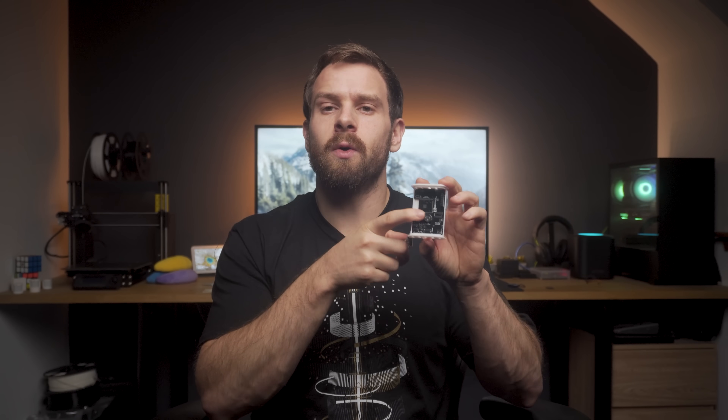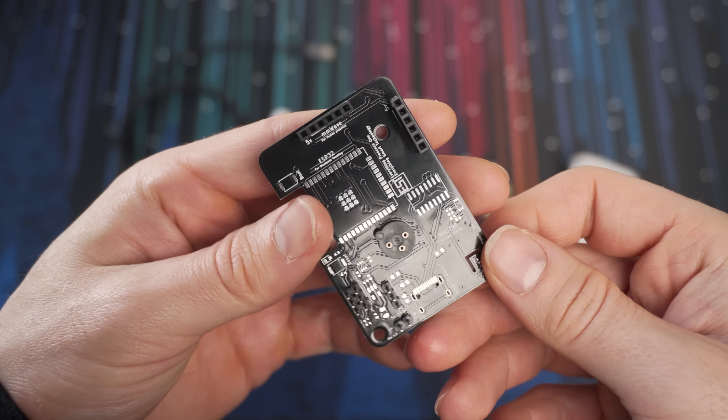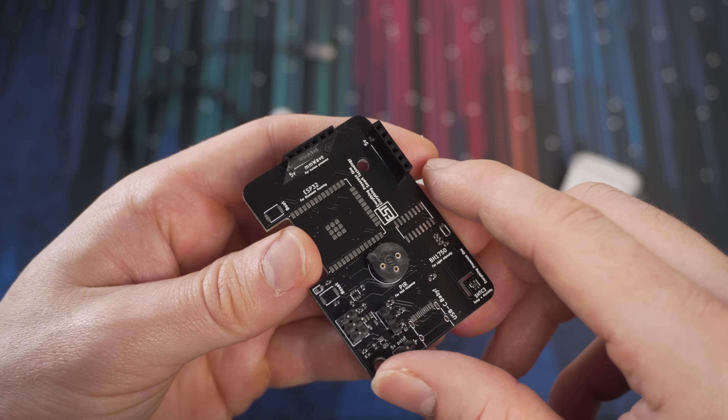The black socket in the middle of the board with the three pinholes is where the motion sensor slots into. There are two slots on the board for the millimeter wave sensor — please make sure you only plug into one of them at any one time because they are connected together. Don't try to use one slot for the millimeter wave sensor and then plug something else into the other headers, as you may cause damage to the board. The two slots exist so you can choose the orientation of the millimeter wave sensor.